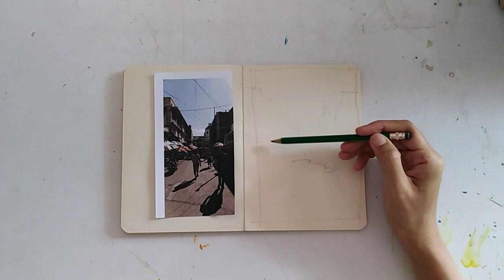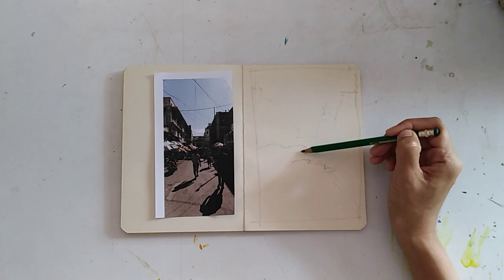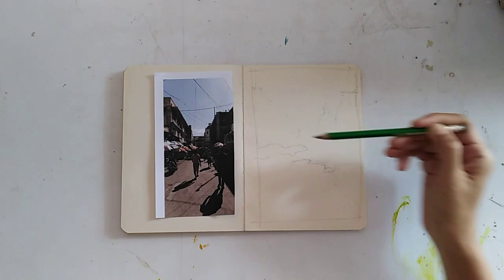I'm including the shadows so I got three main shapes: the sky, the buildings, and the ground. The umbrellas are going to make up one shape, including the ones in the distance. I'm just filling in the details, not too much.